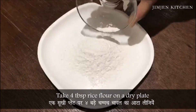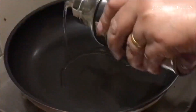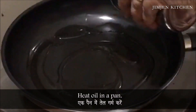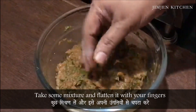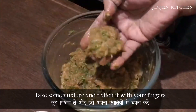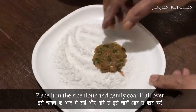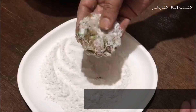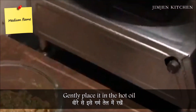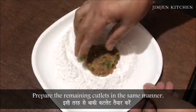Take 4 tbsp rice flour on a dry plate. Heat oil in a pan. Take some mixture and flatten it with your fingers. Place it in the rice flour and gently coat it all over. Place it in the hot oil. Prepare the remaining cutlets in the same manner.